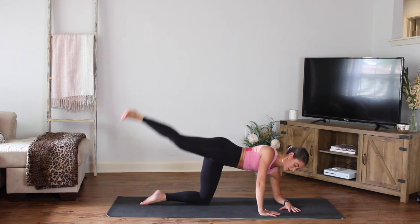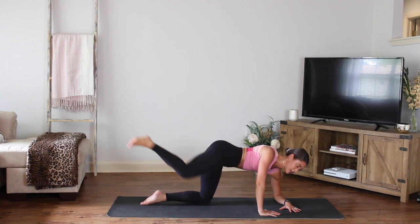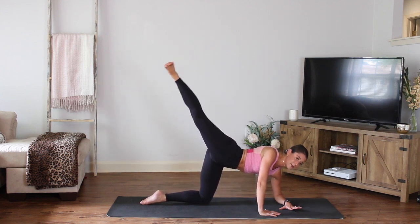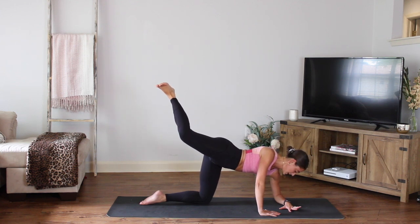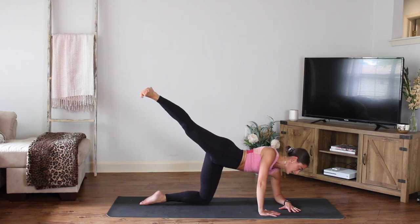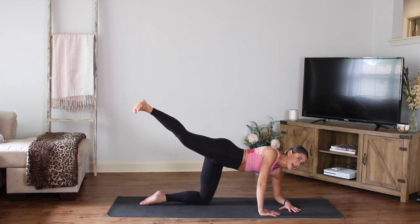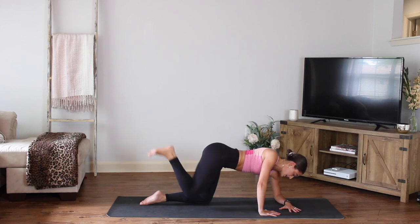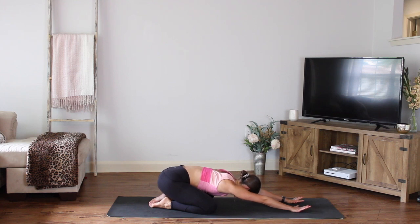Four more, three, last two, last one. Hold it up right there — hold it up. Lift it up another inch, hold it. Press and reach — a little bend and press, in and out, it's nice and small. Every time you press, you reach that leg longer. Eight more: seven, six, five, four, three, two, and one. Bring it in. Take a nice stretch right here. Take a child's pose if you need it, take a downward dog if that feels better. We're going to switch to the other side.